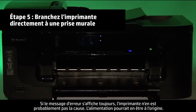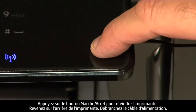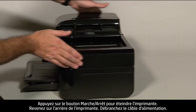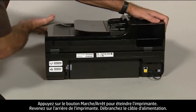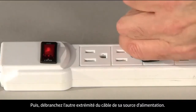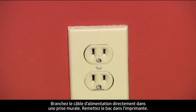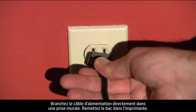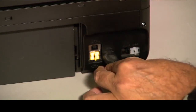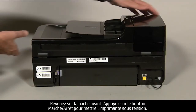If the error message still displays, the power supply might be the issue. Press the power button to turn off the printer. Go to the back and disconnect the power cord, then disconnect the other end from its power source. Plug the power cord directly into a wall outlet, then plug it back into the printer. Move back to the front.